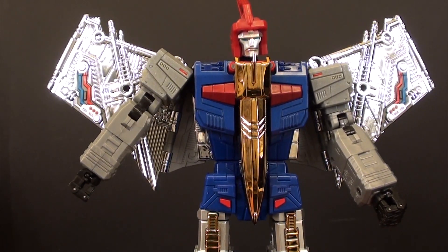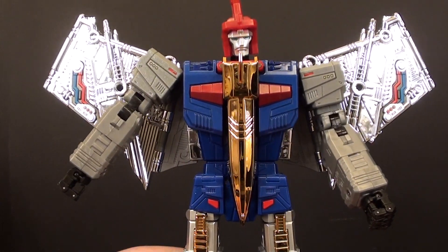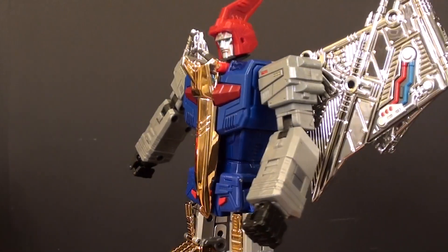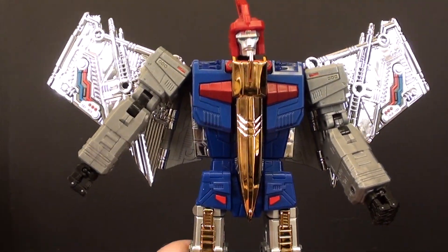What's going on guys, T2RX6 here back for another fix video. Today we're looking at the Fans Toy Soar and I just kind of wanted to address some of the things that I've found messing with this guy that are kind of in need of a little bit of a fix.